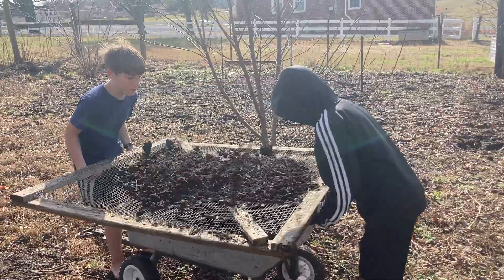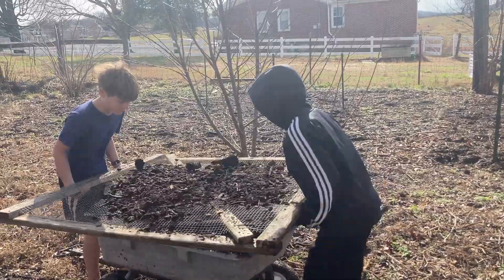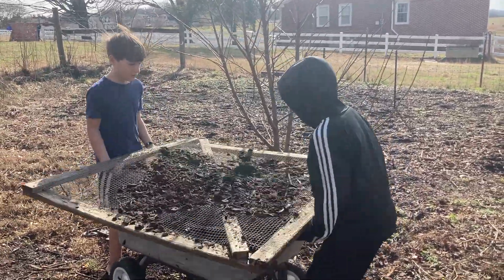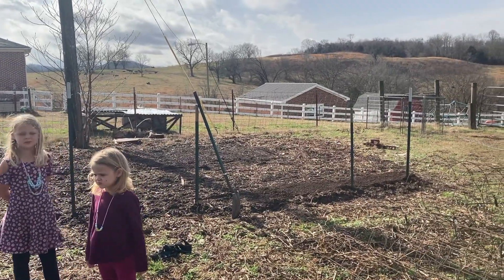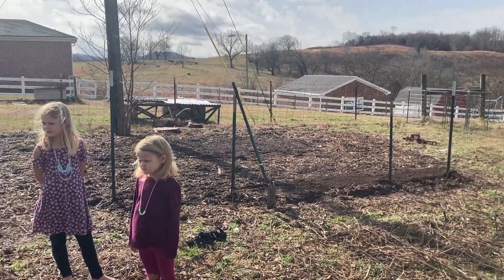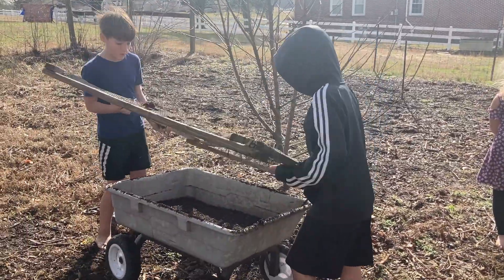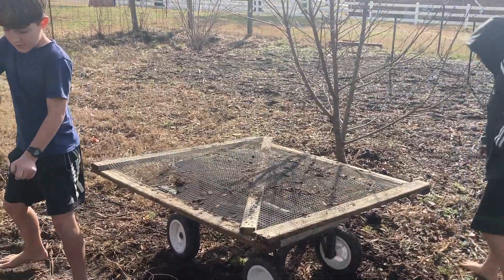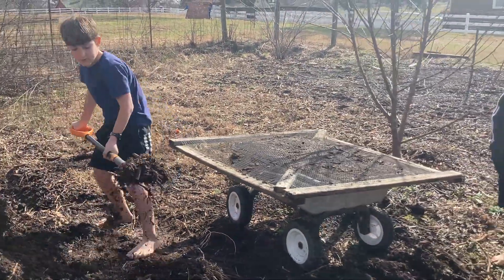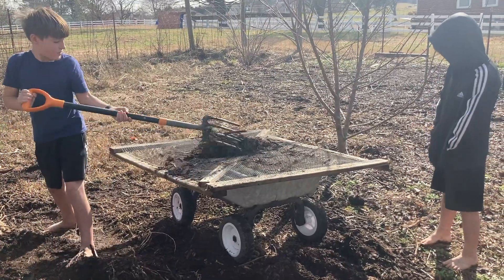The boys are helping me — we're screening in the mulch. I'm trying to add dirt. We actually plan on planting our sugar snap peas right over here. We've got the T-post there, we're going to put the cattle panel back up there and plant our sugar snap peas. They can actually be planted in January — I can plant them now — so we're going to try to get some really good soil underneath them and then they will get a really good start.